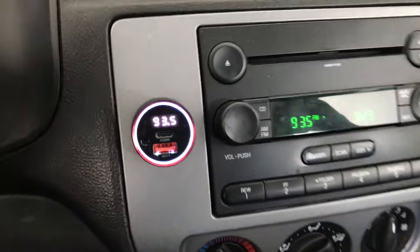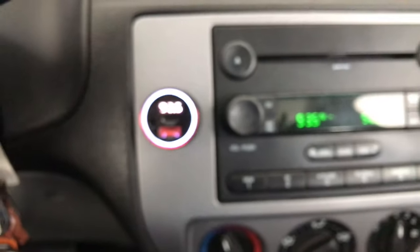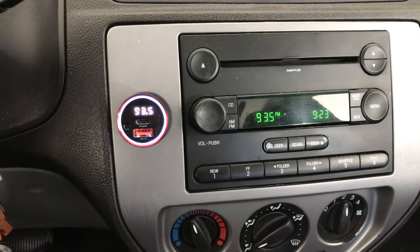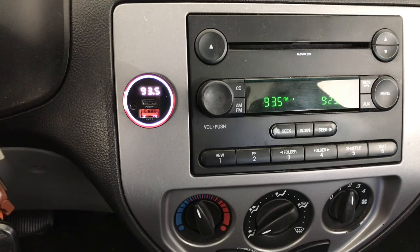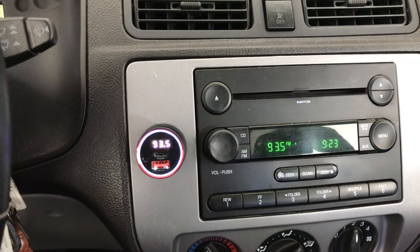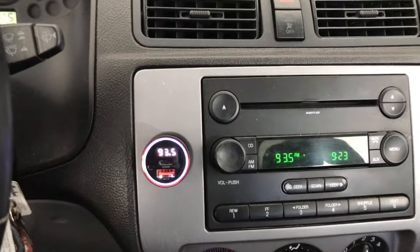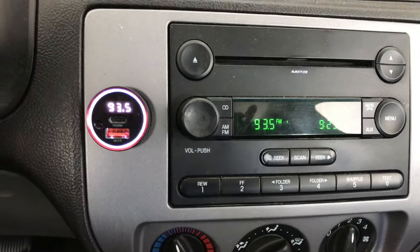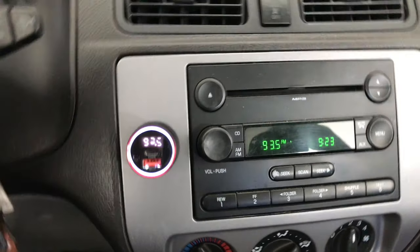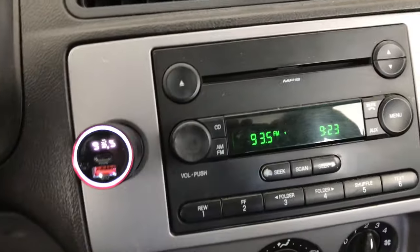And guys, this is how you connect your car Bluetooth FM transmitter. I hope you liked this video — if you did, please make sure to drop a like, a comment, and subscribe for more tutorials like this one, and more gaming, unboxings, reviews, and adventure time plush videos.